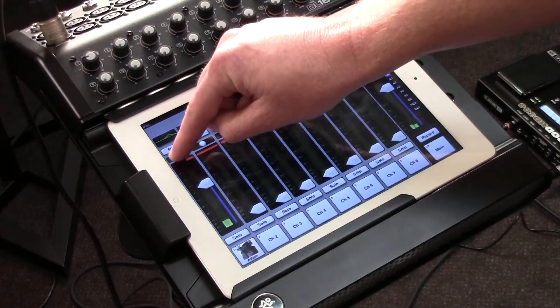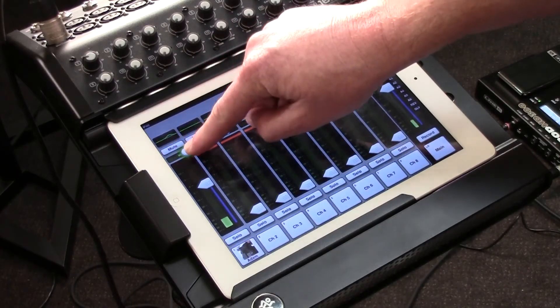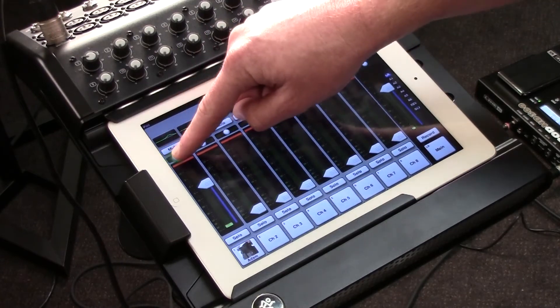Looking at the top of the screen, you'll notice there is a little dial here in which I can pan my channel to the left or to the right. Always a great feature for imaging and live sound.